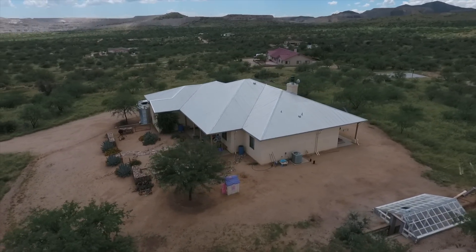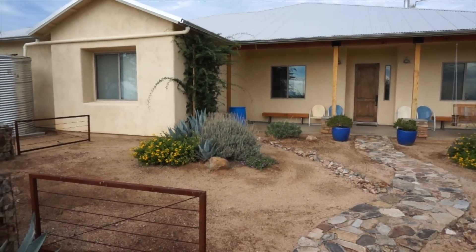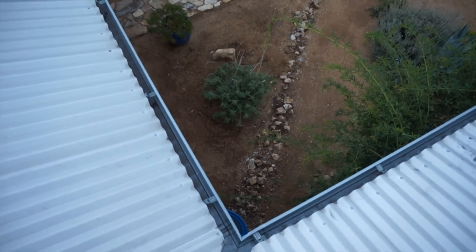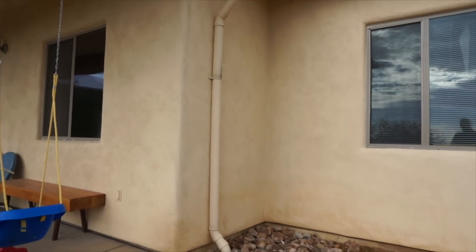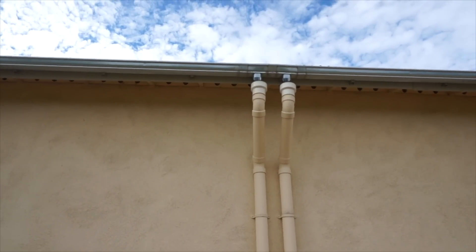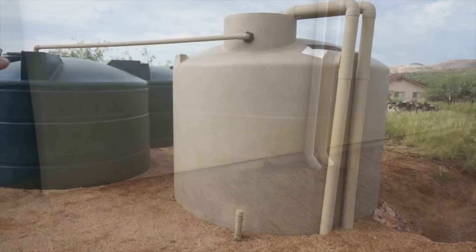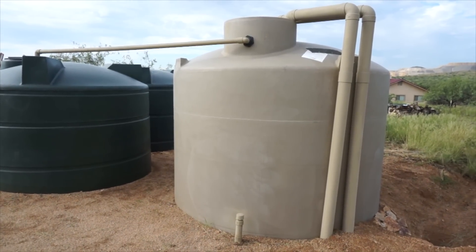As a basic recap, my rainwater harvesting system is essentially just me collecting water off of my roof and funneling it into gutters around my house, which then funnel into downspouts and run underground until they hit my rain tanks where I store the water, treat the water, and then eventually pump the water to my house for household use.